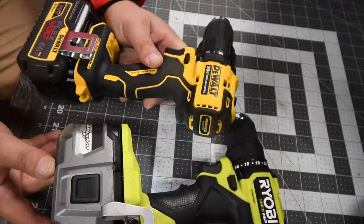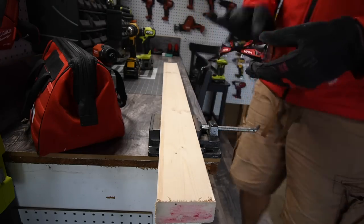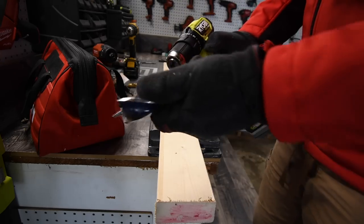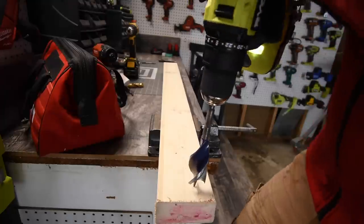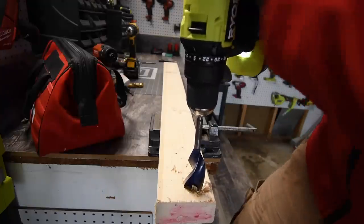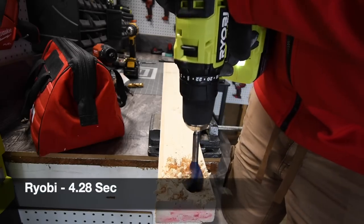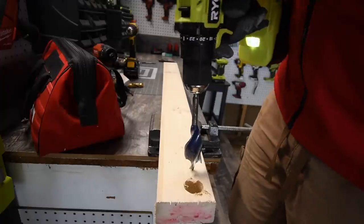I love the design of the DeWalt as well. Let's do a versus video against these and see what they can do. Remember to wear gloves and safety glasses. First we're going to do the Ryobi on speed two, battery is full. We're doing a series of tests — first up, the one-and-a-quarter inch speed bore. It's unable to do it on speed two, so we have to go to speed one.